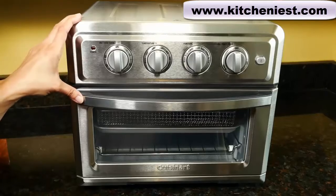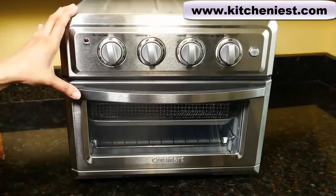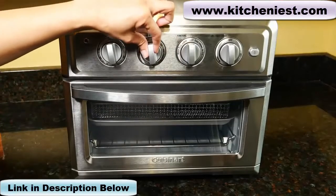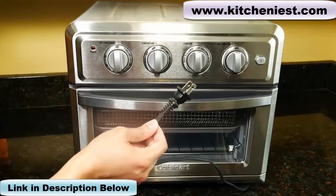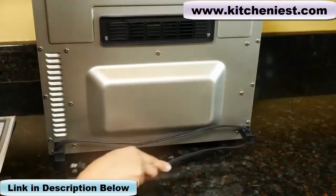It's best to find a permanent place for this on your counter. Although the unit is big, I like the clean look of it and also the dials. They seem very solid. The power cord is about 29 inches long. For storage, the cord can be wrapped around the bottom of the unit.